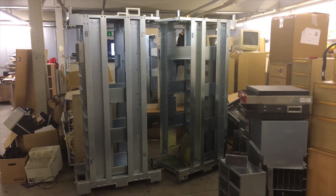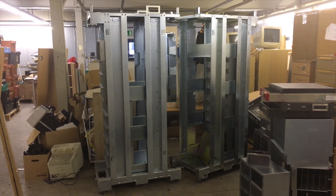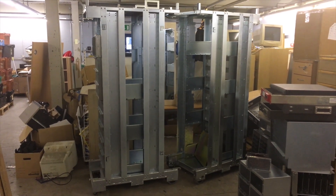Hello everyone and welcome to another video from Carl's Tech Shed. This is a follow-up video on the supercomputer teardown that I did a few weeks ago. As you can see they've completely been dismantled now, so I'll give you a walk through of some of the material that we've recovered from them.